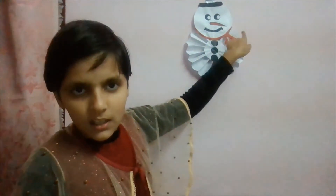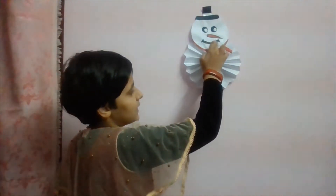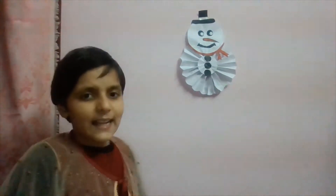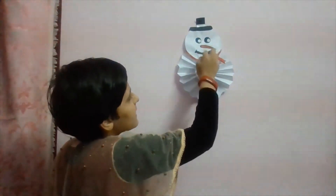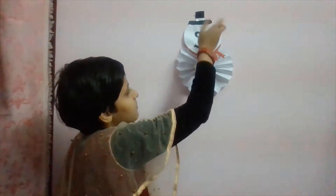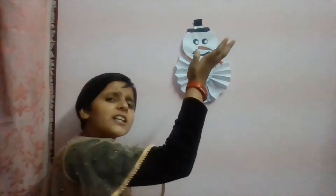Make a fan shape and join them, then place small circles in black. Let me show you with the camera close. Make a muffler using friendship band material, then make the mouth of this snowman figure with a marker, and make a carrot-like nose with orange or red color. Make a slightly bigger circle for a button, cut a small white circle, paste them, and make a hat.